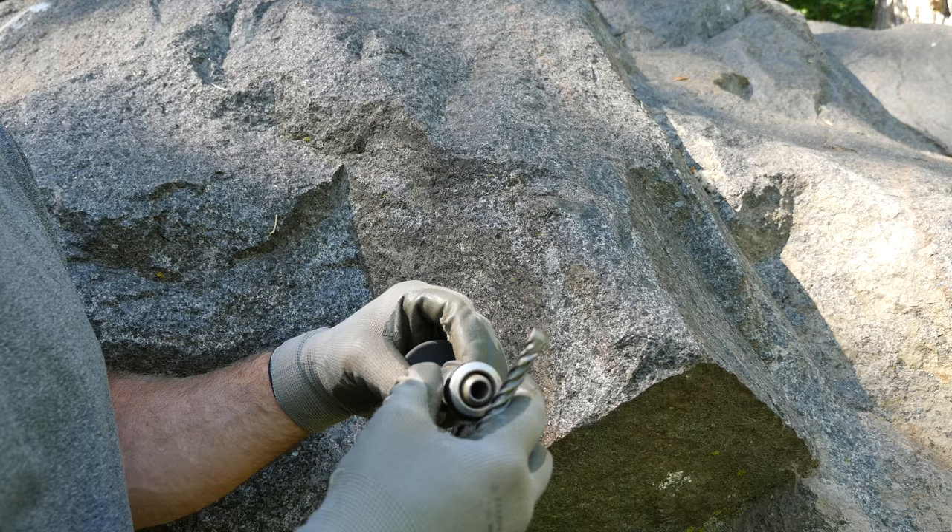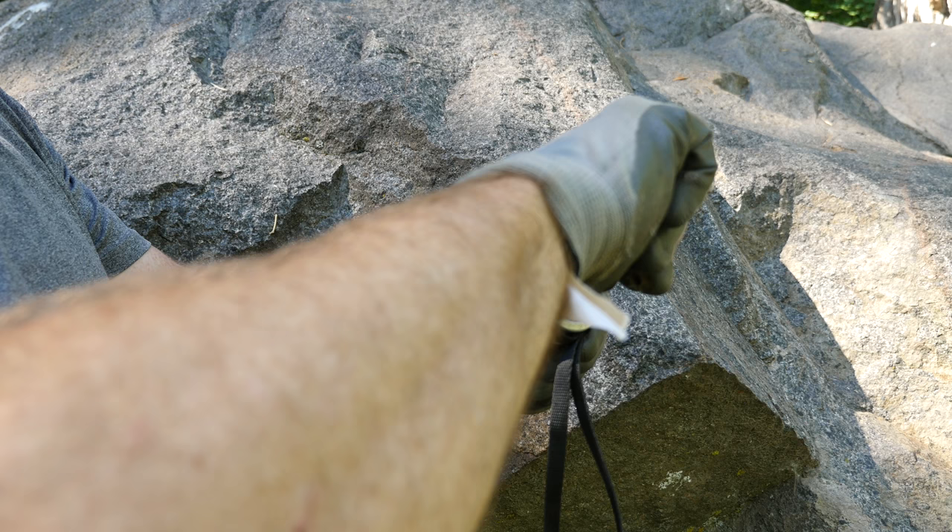The Petzl Rockpack has an SDS plus holder, so you can use standard SDS plus bits. You pull out on the collar and slot the bit in to lock it in place.